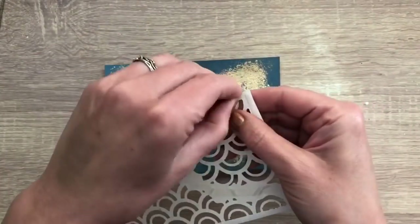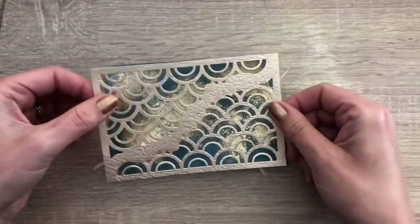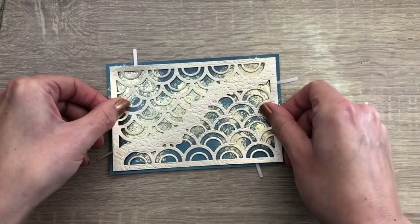And then I add my card on top. I used a card I cut in the same way as the first cards, but this time I make it more feminine by using a white background.